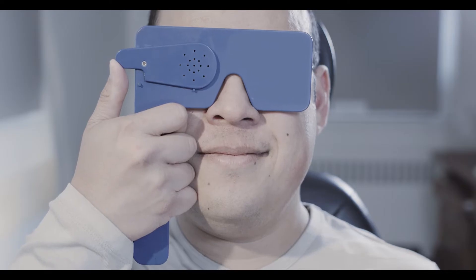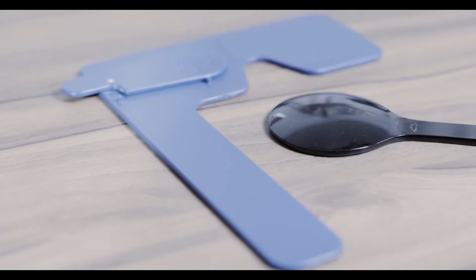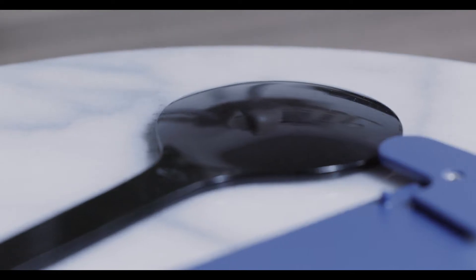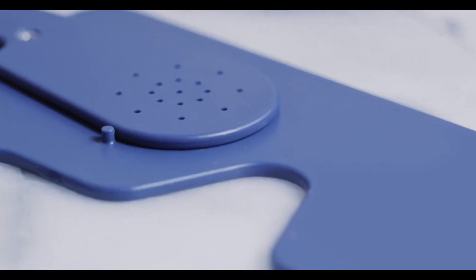While checking vision, the patient can be uncorrected, corrected, or pinhole. If a patient can achieve 20-20 or 20-25 visual acuity, there is no need for pinhole testing. A pinhole occluder minimizes the effects of refractive error and other optical imperfections.